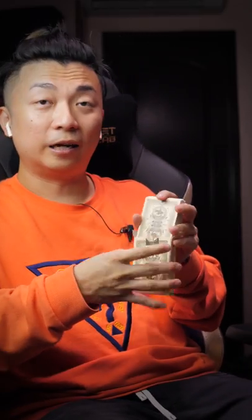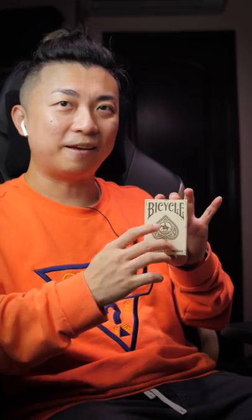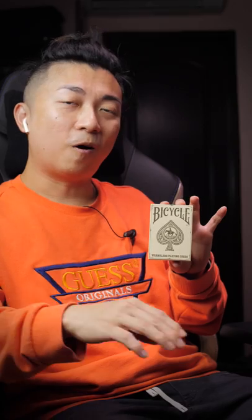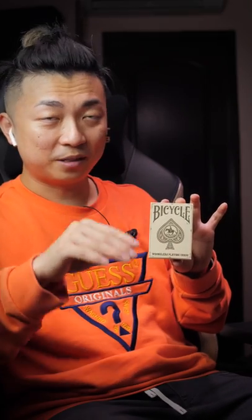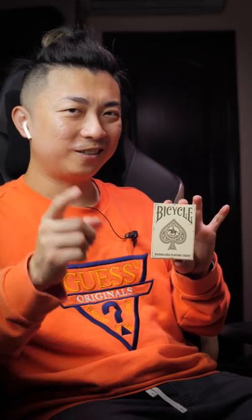Alright guys, so there you have it — that was our quick look at the Wranglers Playing Cards by Penguin Magic. If you're interested in picking up a deck, I'll put an Amazon link in the description below. If you use that link, I do get a little kickback, so that's a way you can support the channel. With this deck added to the Random Brick giveaway, all 12 decks are now complete. Leave a comment below — I'll be choosing one random comment from all the deck review videos to win all 12 decks shipped to you for free.